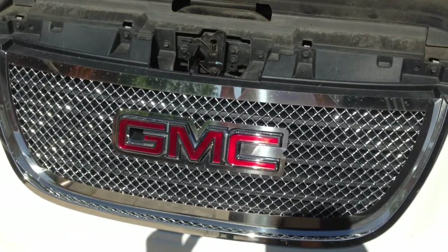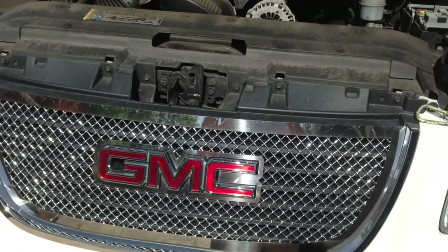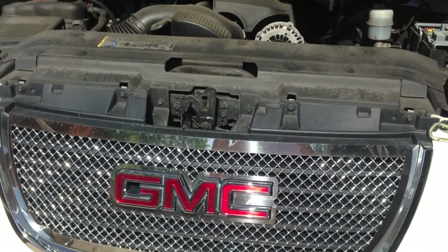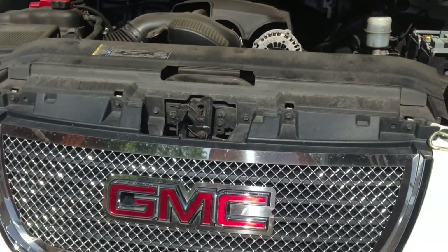After looking on the internet, YouTube, and everything else, I think some people are getting a little confused when it comes to hooking up the trailer auxiliary power — not the trailer lights, the trailer auxiliary power.